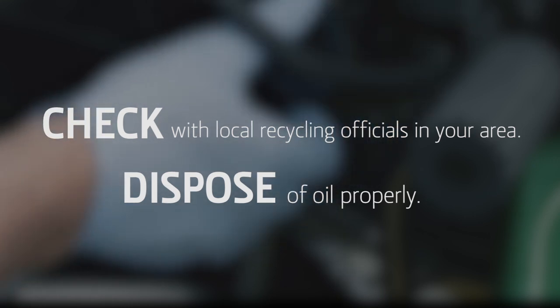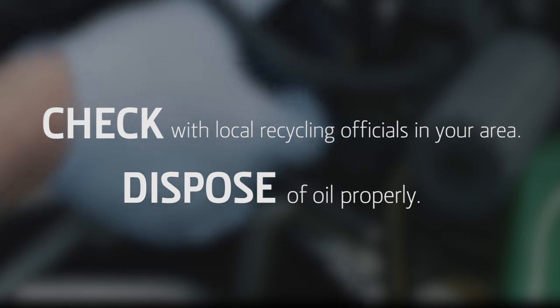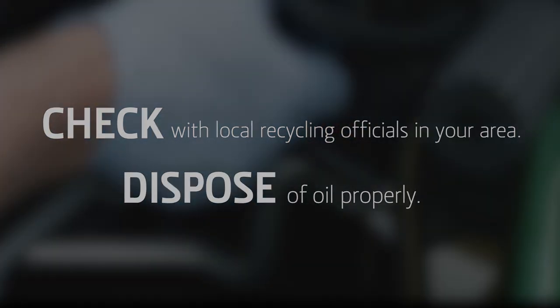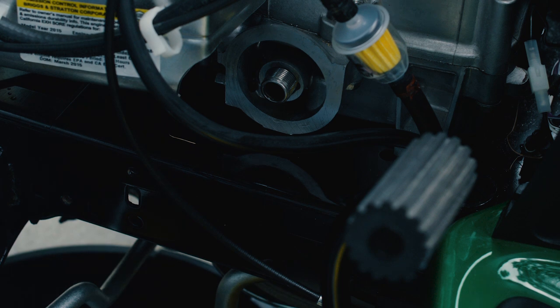Used oil should never go into the trash or down the drain. Check with your local recycling officials for oil recycling options in your area. You are now ready to install the new oil filter.